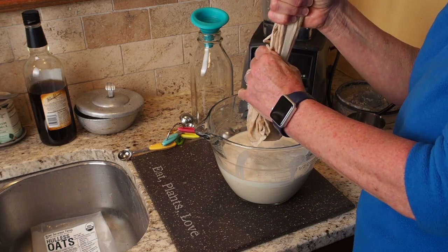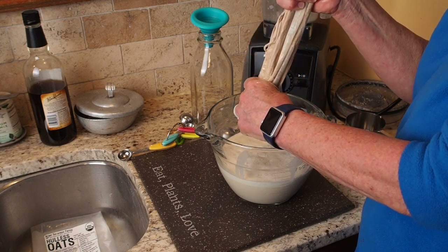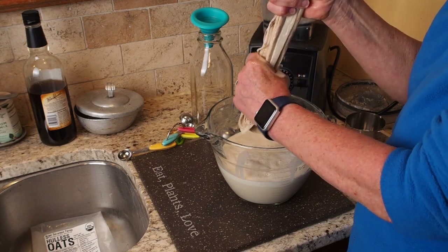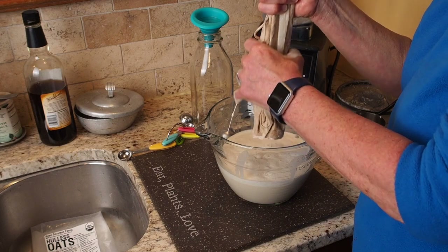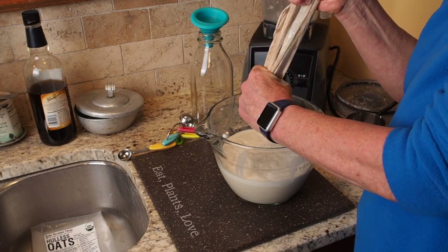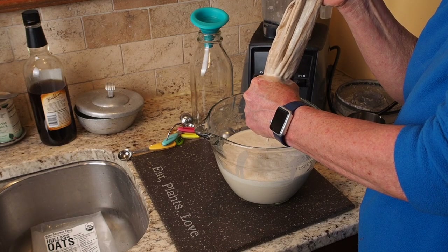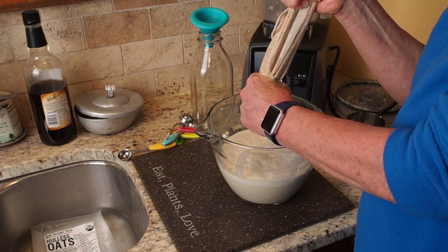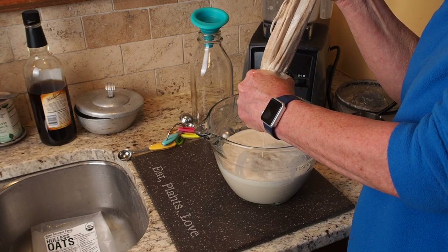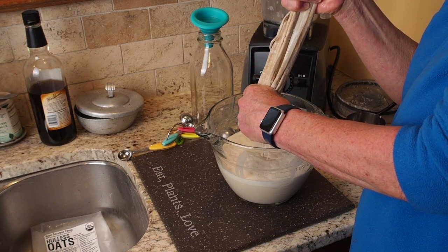For the longest time I was buying Silk almond milk, but that has preservatives in it. Some other milks have carrageenan and whiteners and additives — this is just plain, fresh, natural oat milk. To make it thicker for creamer, you just use three cups of water instead of four. That's the only difference — same recipe, just less water.